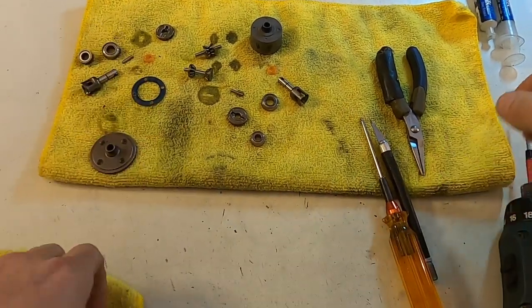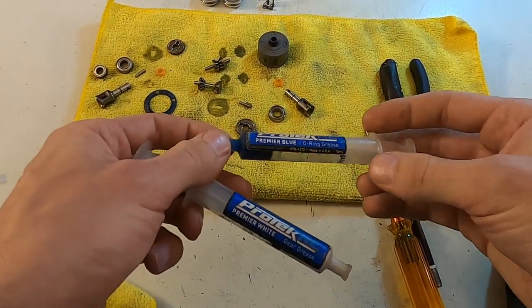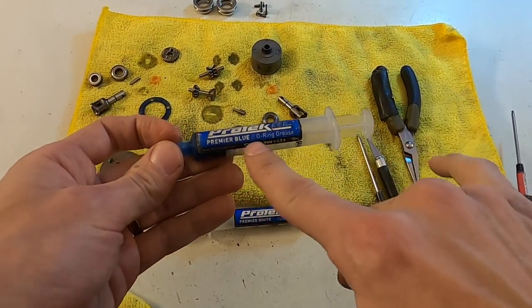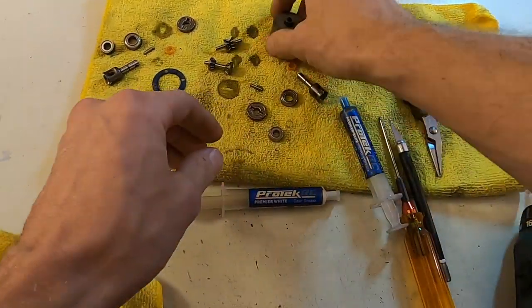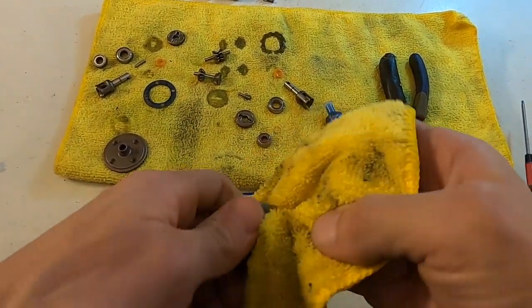So now we can start the rebuild process. Lately I put grease on these depending on what I just have laying around. I haven't found something where I feel a significant difference in performance, but this has been working well for me lately. I've been using the Protech Blue O-Ring Grease on the O-rings and in the slots for the O-rings in the diffs.